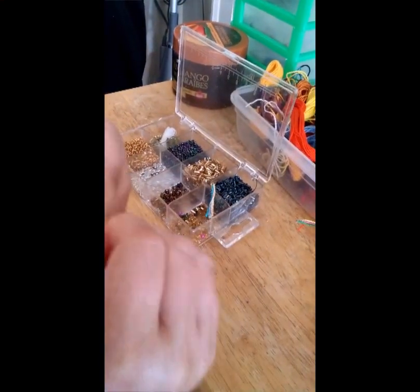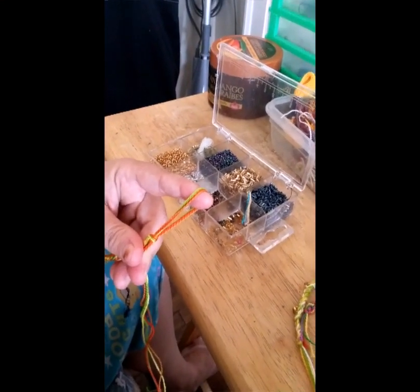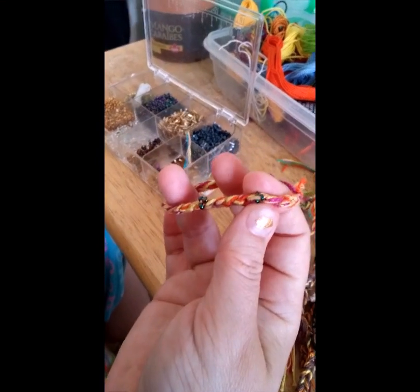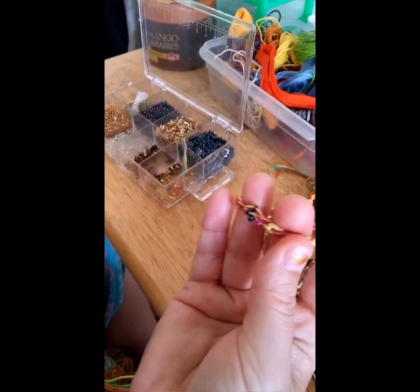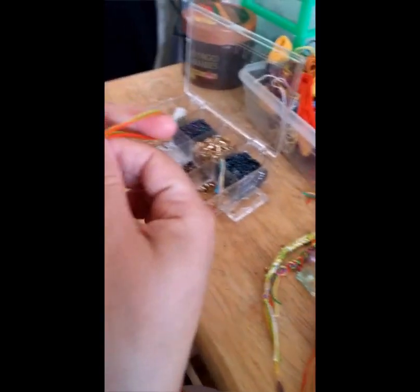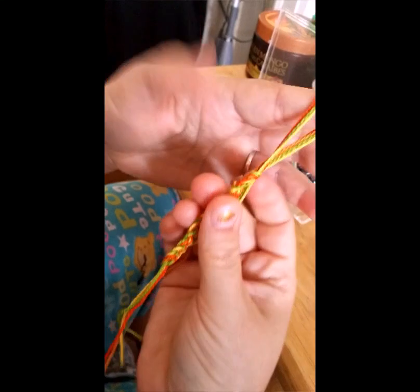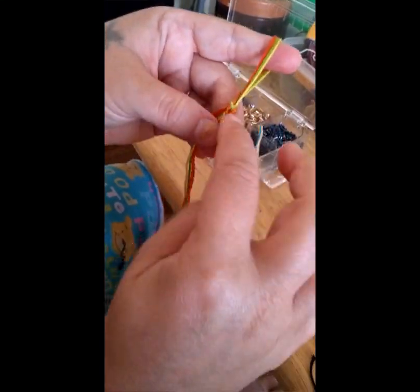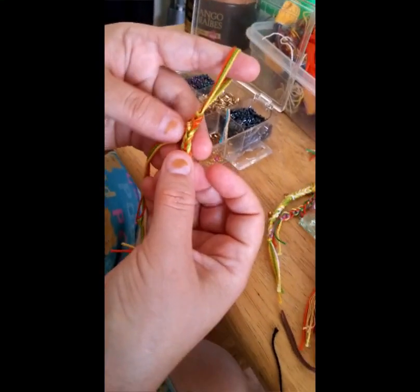You can add as many as you like. With this one I added little tiny beads, one on each strand, and just kept going around. The smaller the beads, the harder it's going to be to see them, but once you're wearing them they'll catch the light. And like I said, each bead will represent something that you're grateful for.